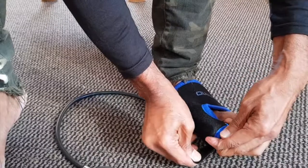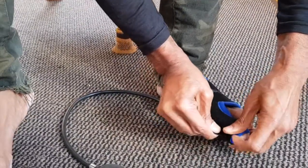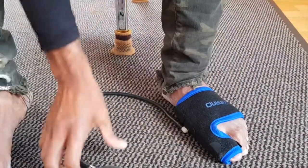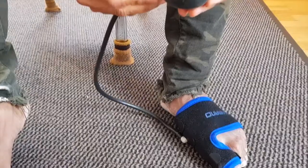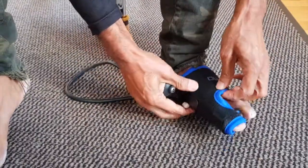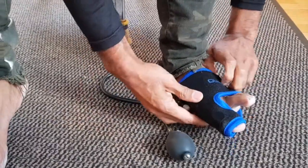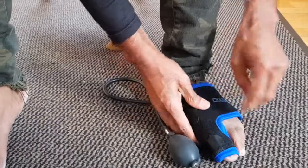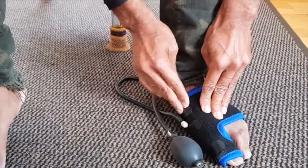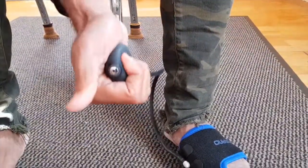So I made it tighter. There we go — perfect. Now you tighten this back up and then you blow it back up, making sure that this is nicely aligned to your foot like this, and then pump it back up.